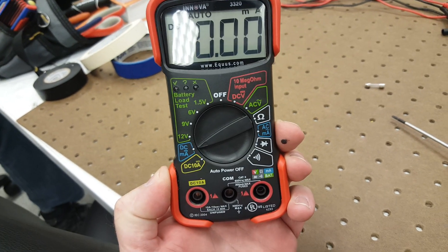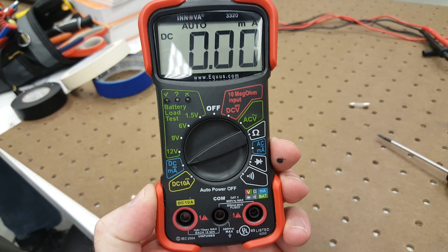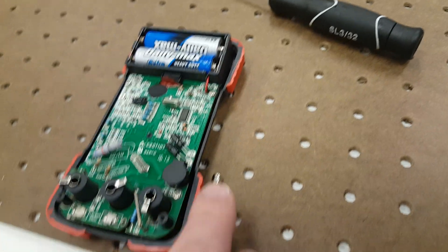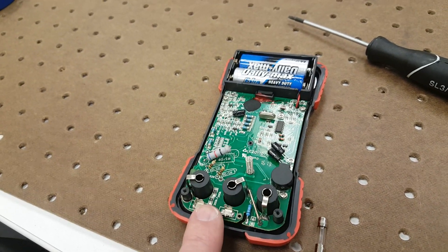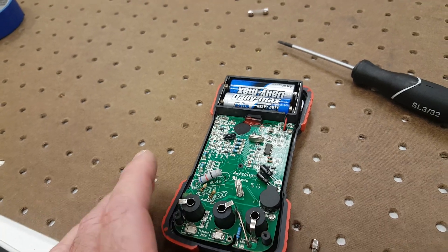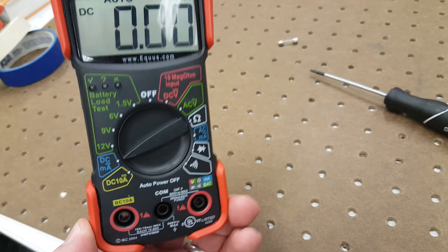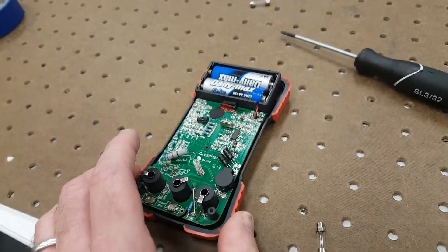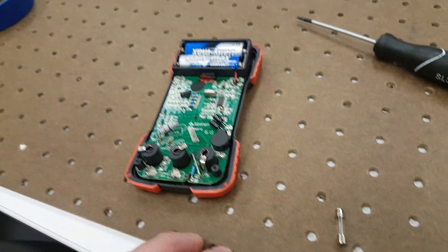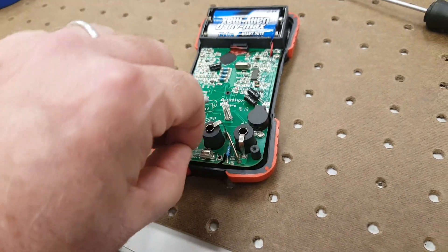With most multimeters, you've got a milliamp and amp setting, but if you accidentally go across voltage while you're set up to read that, you will pop this little fuse, which is in most meters for protection to protect the circuitry. The engineers with all their wisdom don't give you a way to know that you've actually blown your fuse. They could give you an indicator light or even make this a resettable breaker, but nope, they hide the fuse in there and make it hard for you to know.